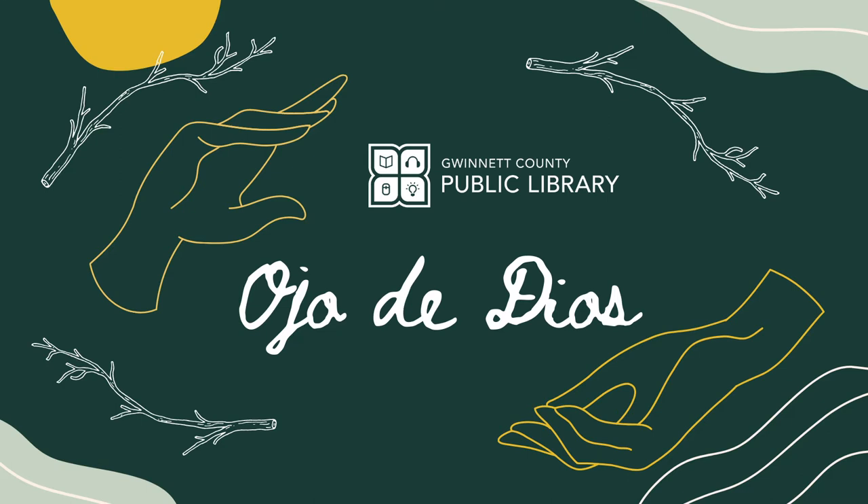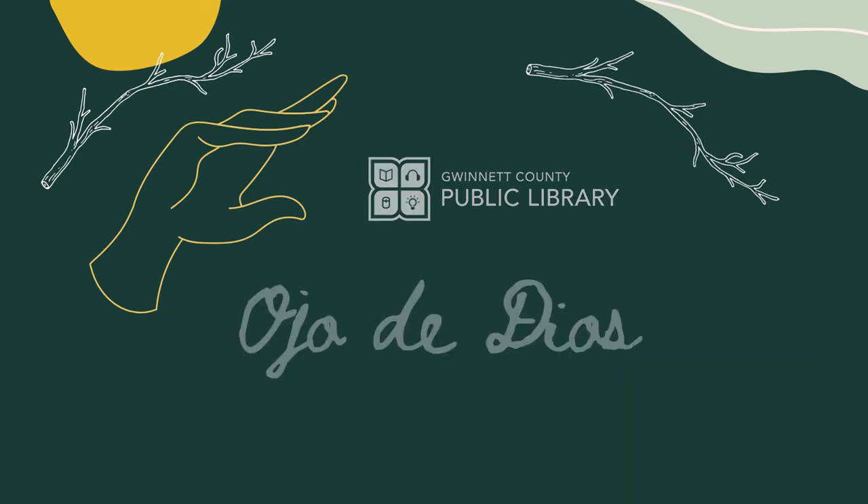That's it for now. I hope that you enjoyed making them as much as I did. Be sure to check out some of our other programs for Native American History Month, including some of our weaving programs. Thank you so much.